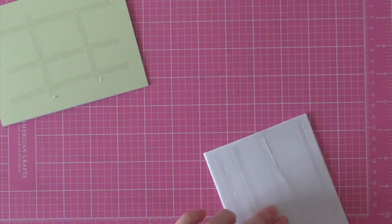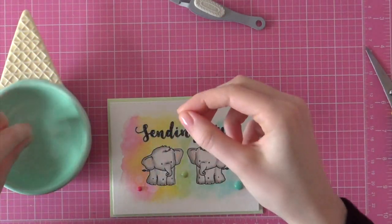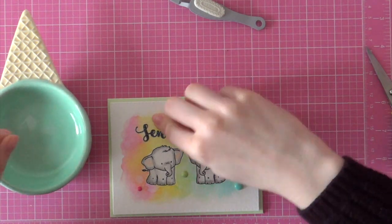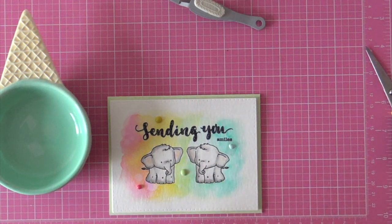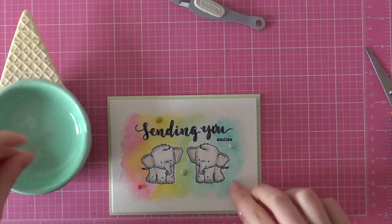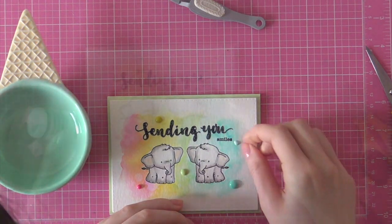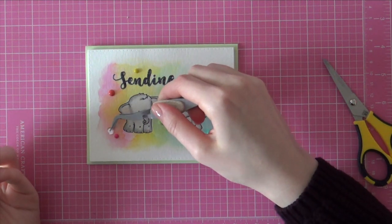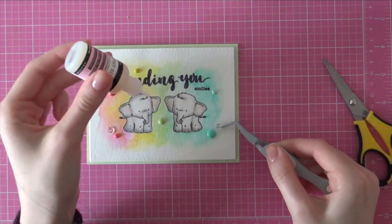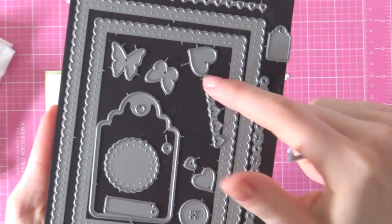Adding more adhesive to the fun foam, I can adhere it onto a note card — this is a Hero Arts Celadon note card. Now it's time to finish up this card. I'm adhering some enamel dots. I haven't used enamel dots in a really long time and I thought they would look really nice with these cute little elephants. I adhered a rainbow of enamel dots and I'm also going to adhere a couple of clear sequins here and there. At first I wanted to use rainbow color sequins but then decided to use enamel dots, though I also really wanted to adhere some clear ones.